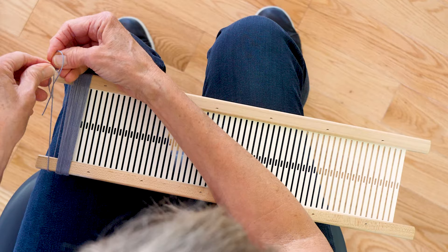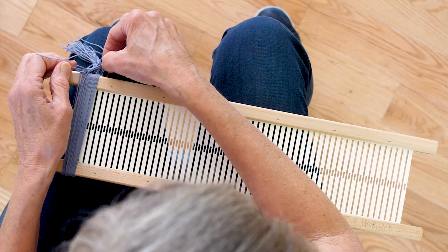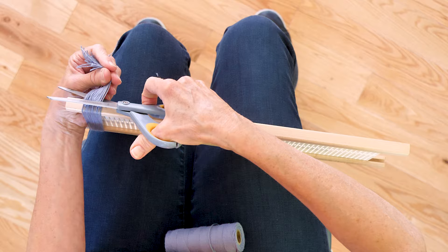Here's the last one, and then we'll just trim those and we'll be ready to install them on the loom. Now I'm going to just cut those short. Now we can put them on the loom.